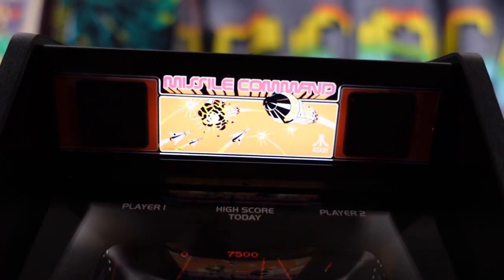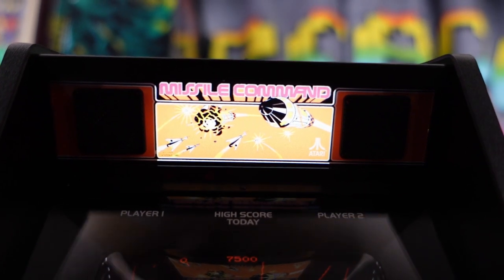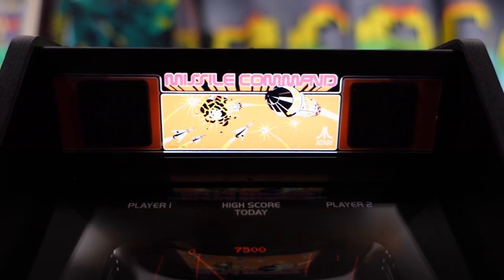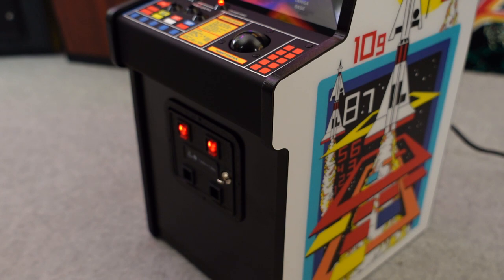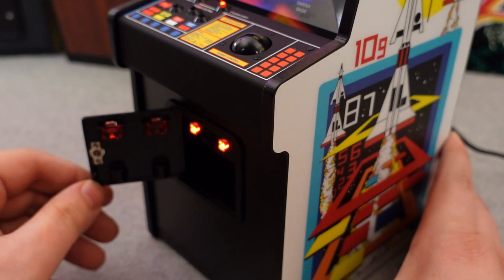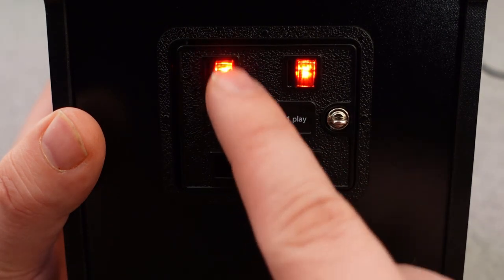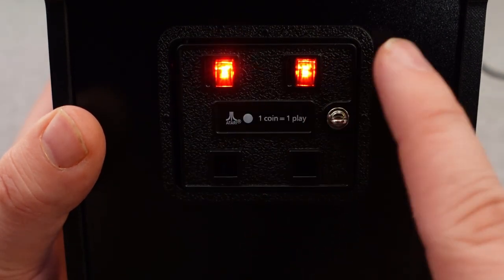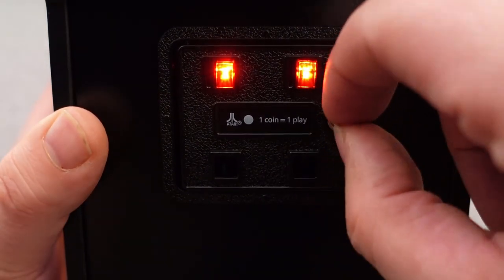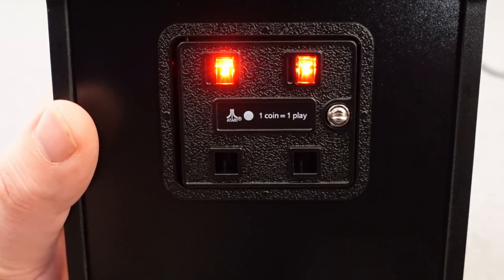Pre-orders are shipping for two versions of this cabinet. This is the standard original edition of the Missile Command, and it comes with a marquee that looks just like the original arcade — it does light up and looks pretty good. The coin door on the front of the unit is a great recreation of the Atari coin door. It does open up, it does light up, and it is made of die cast metal. Nobody can recreate an arcade machine the way New Wave Toys does — with the love and care put into making these look and feel like original arcades even though they're 1/6 scale.